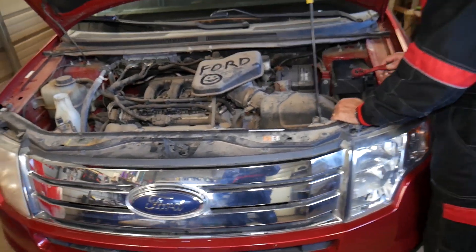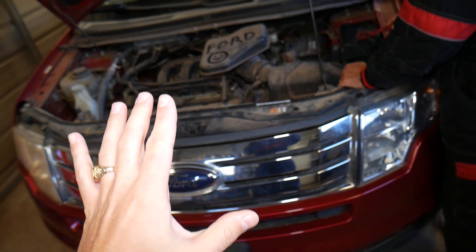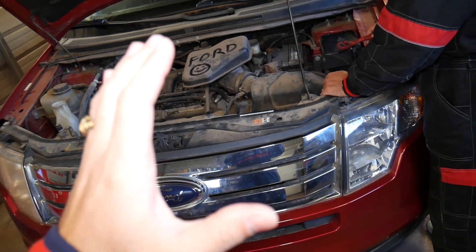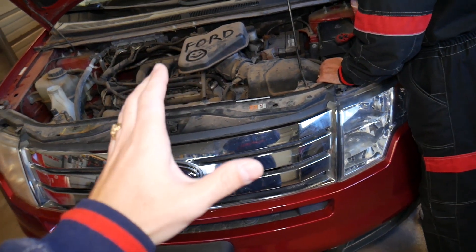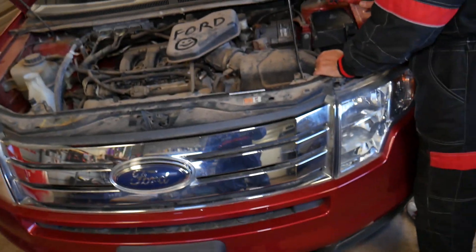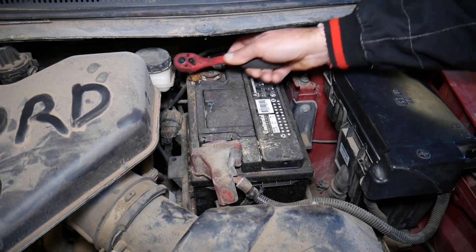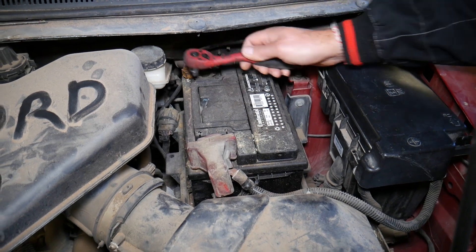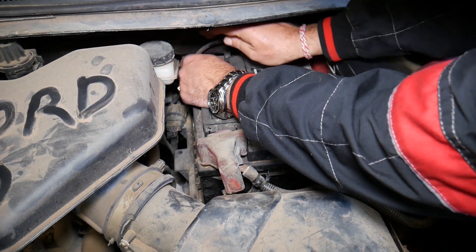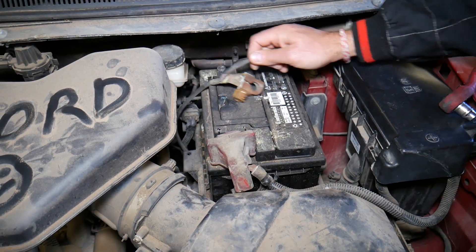First, we need to disconnect the car battery for at least one hour before we mess with the airbags or anything like that. That way the system will discharge and the chance for something terribly bad to happen is less likely — but it still could happen. So if you're not qualified and certified to work on airbags, don't do it. We're going to disconnect the battery using a 10-millimeter socket, and disconnect the negative terminal first. Always use gloves.